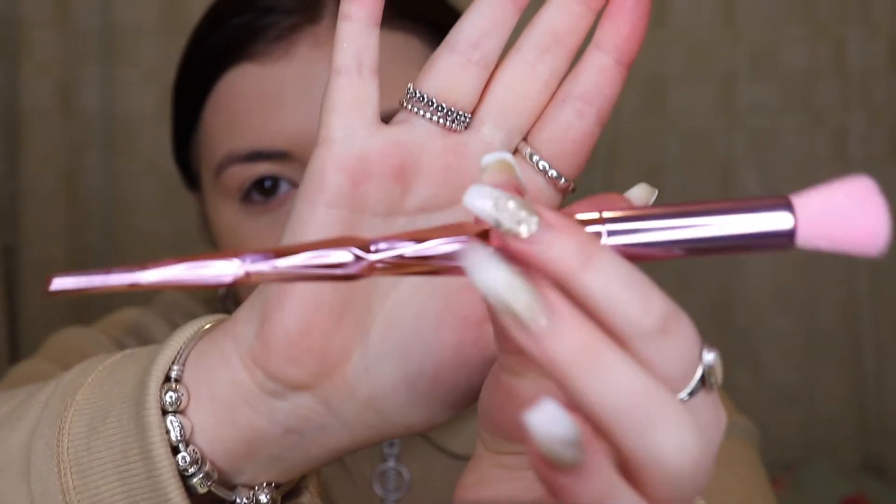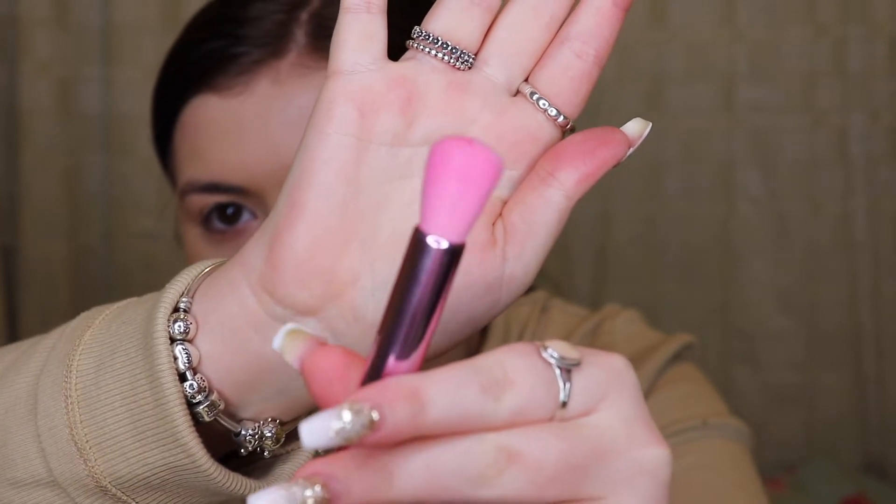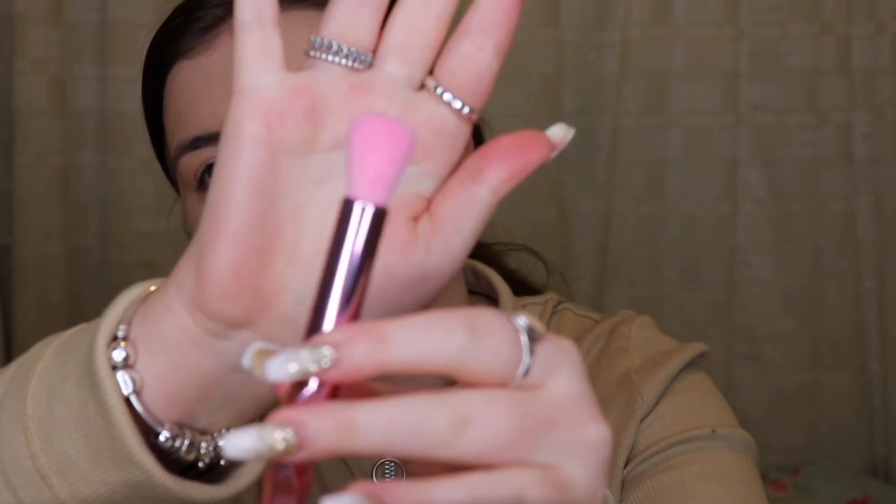The next brush is this one — it's like a little mini version. I think in his video he said this one is great for concealer under the eyes. I'm going to give it a go for concealer and see what happens, because that's another thing I normally would just use a beauty blender for. I'm going to use my Kevin Aucoin concealer — the one I normally use. I'm still so impressed by the foundation brush, that is honestly so amazing. I'm going to put my concealer where I normally would and then blend out with the brush — I'm quite scared to do this but let's see.